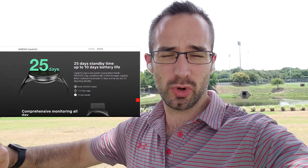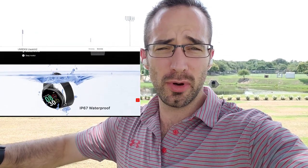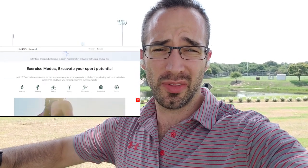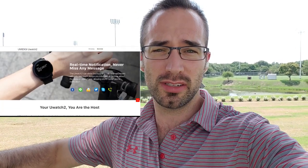It's also got continuous heart rate monitoring, which is very important to me as well because I want to know what my heart rate is, being a workout enthusiast — if you couldn't tell. Just kidding. But yeah, those are the most important features to me, and the U-Watch 2 offers those features at a pretty attractive price point. I think it's going to be around $30 US dollars. I could be wrong, but that's what it's selling for overseas right now. It hasn't quite made it to the US, but it's going to be very soon.